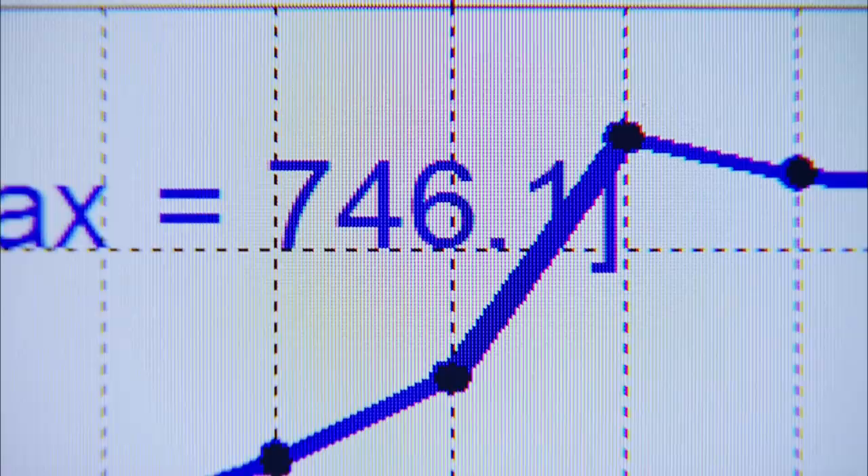I would call that a successful first run: 746 foot-pounds of torque, 665 horsepower. I love it.